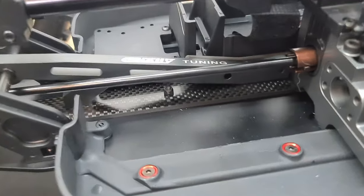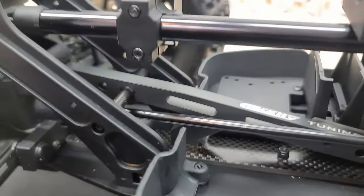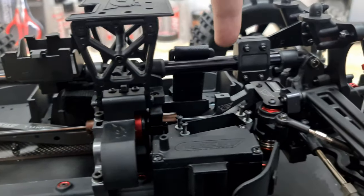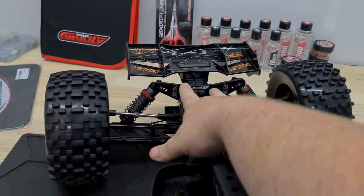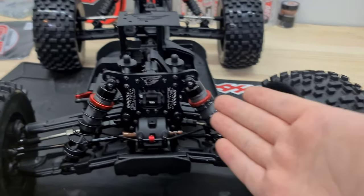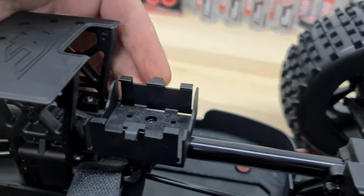Guys, absolutely just wow — this thing is really, really nice looking. There's that 3mm plate they talked about, the spring steel out-drive cups, and all that chassis bracing. You've got that huge aluminium tower brace just here. And these are your huge shocks — they feel really, really plush. I absolutely love the feel of these; it's almost like a race-spec RC car inside of a bashing RC car.